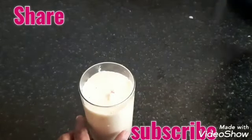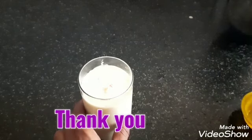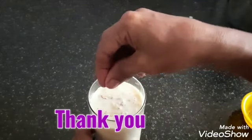It is very tasty and very healthy. Now I will do the decoration for this — almond slices on top as a garnish.